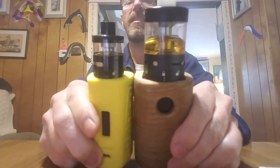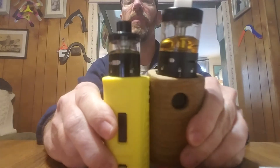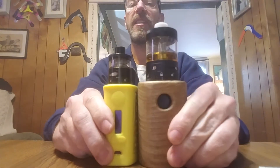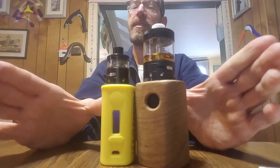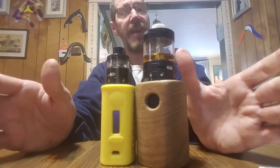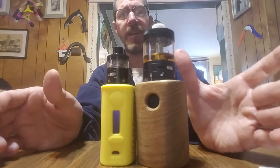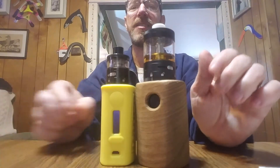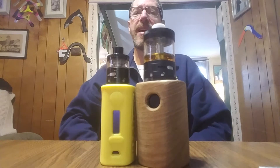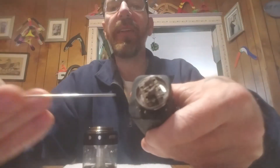Here's a Boxer Rebel with the Aromamizer Plus RDTA so you can see there's a sizable difference between that 30 mil Aromamizer Plus and the 41. Don't be intimidated — you don't have to go crazy. You have the room and capability to throw some wild coils in it, run it high or low, and never have to worry about running out of juice.